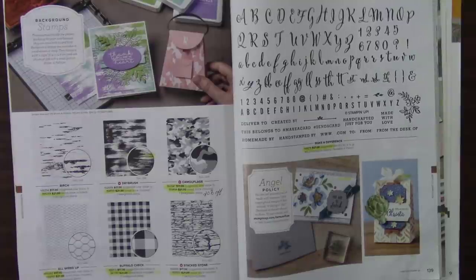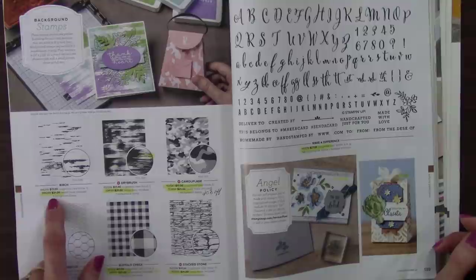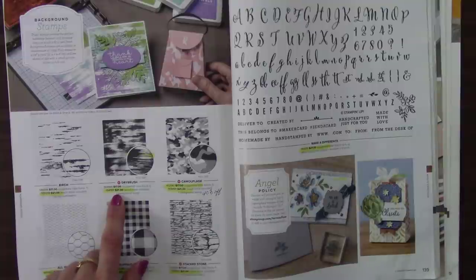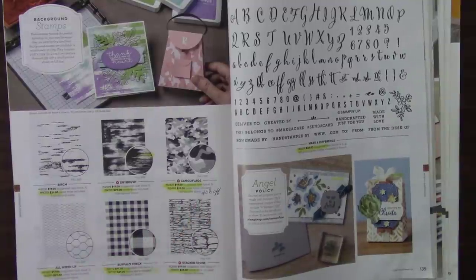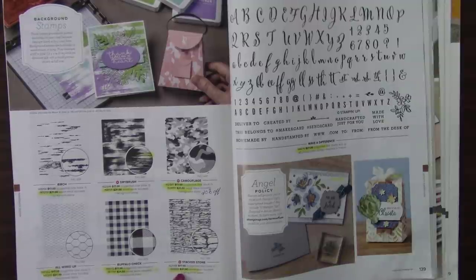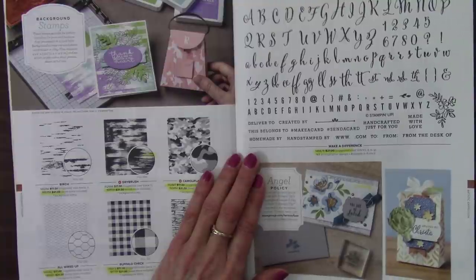And now we're to the background stamps — we're almost done with the stamps. The wood mount Birch is retiring; Birch will be back, just not the wood mount. Same thing with Dry Brush — we're getting rid of the wood mount versions; these were the only wood mounts left with the backgrounds. Camouflage — retiring in both styles, cling and wood mount; the wood mount is 20% off. All Wired Up. We've got the Hey Birthday Chick and Hey Chick — both of those are retiring. And Buffalo Check — still so popular, both retiring. The stacked stone will be back in cling but not the wood mount. And this alphabet that you can build whatever you want to say — retiring.